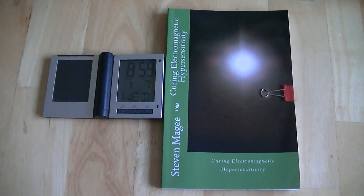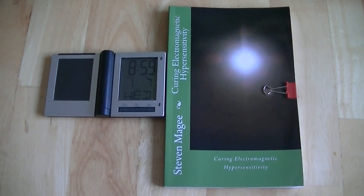Hi, my name is Stephen Magee, and I'm the author of Curing Electromagnetic Hypersensitivity. And we're here to review this experiment.